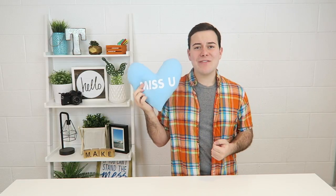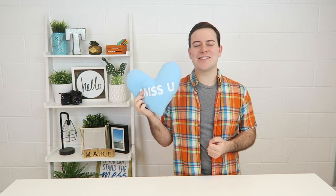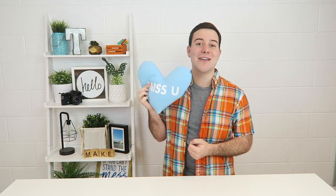Hey everyone, Tanner Bell here. Welcome back to our YouTube channel. I'm so excited to have you here today because we're going to create some really fun DIY conversation heart pillows. We're going to teach you how to cut felt with your Cricut Maker, use Cricut Iron-On, and we're even going to pull out the sewing machine. It's going to be so much fun, so I want you to stay with me and let's create this really fun project.